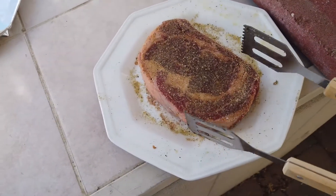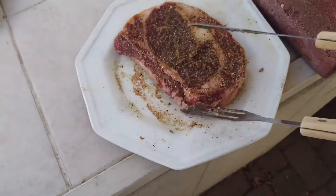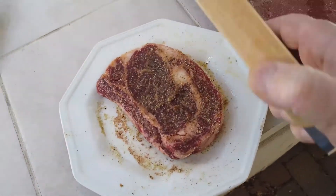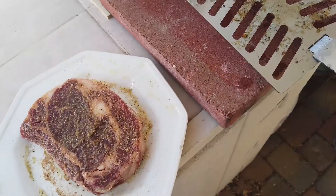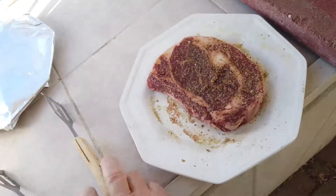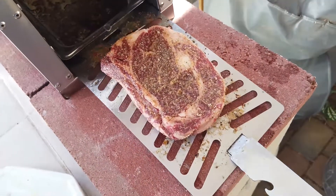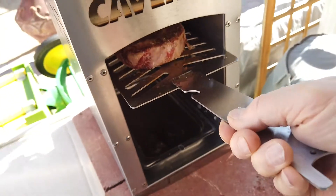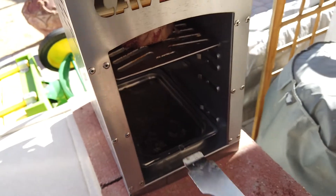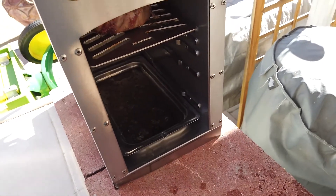I have my boneless rib eye steak, we're going to put this in the sear box and see how it turns out. This one is going all the way up to the top. I want to get that sear on it as quick as I can, then if I need to, I'll put it a little bit lower in here and let it bake too.